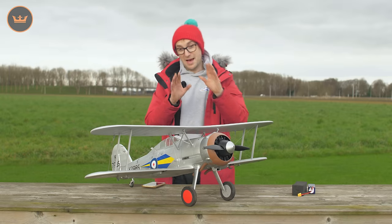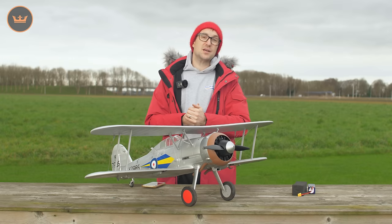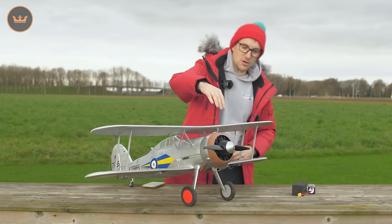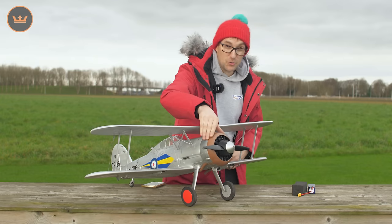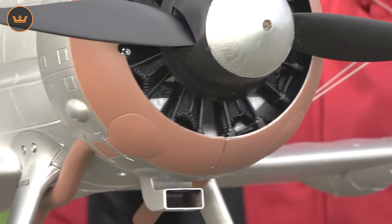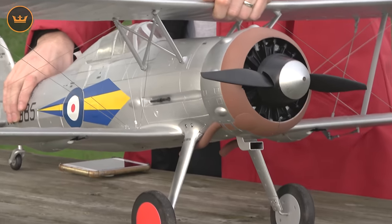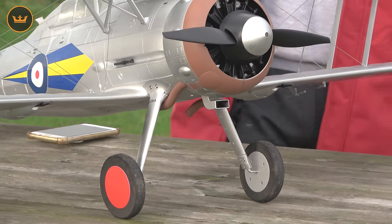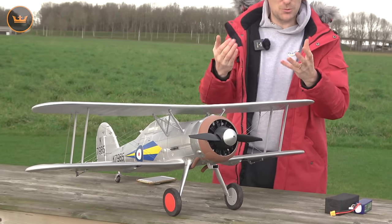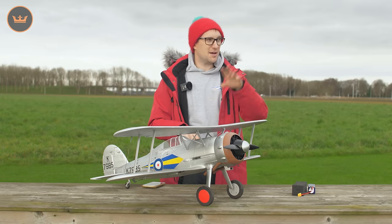Much like the Durafly BF109 or Durafly Spitfire, we've tried to put an emphasis on detail. There's the rigging wire included, and lots of nice detail on the fully molded solid plastic cowl and dummy engine. On the undercarriage there are lots of nice details, and there's plastic exhaust underneath as well. All in all, you've got a great clean canvas to go to town with weathering if you wish. I'm now going to take the new Durafly Gladiator out onto the field at Grassfield.